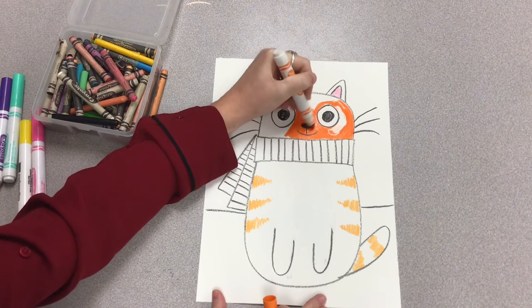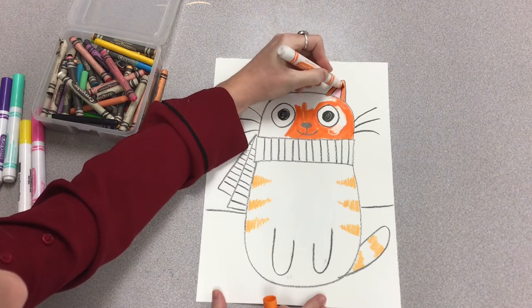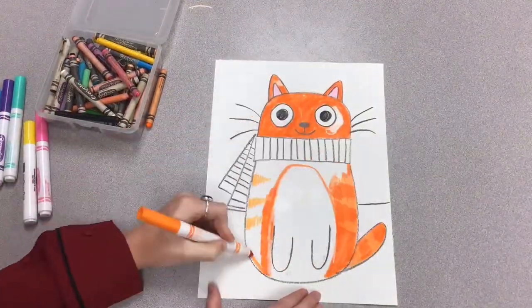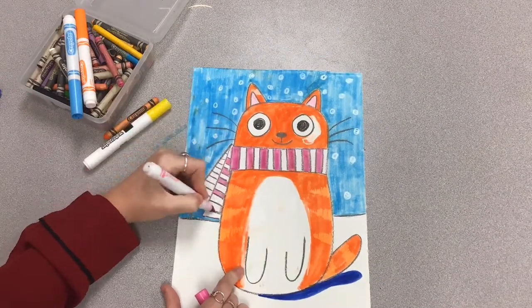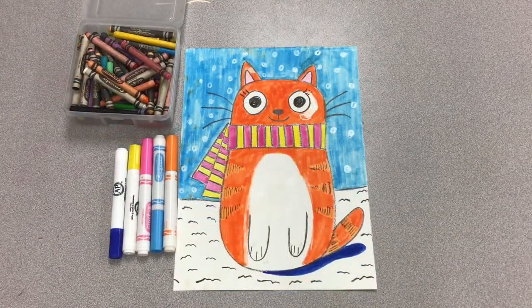I started out with crayon and now I'm using marker on top — marker goes nicely over crayons. Make sure you fill it all the way in with the white; it's kind of hard to see where you placed it. I made a little mistake and didn't completely fill in that white patch next to the cat's eye, but that's okay — sometimes we make mistakes and we work with them. I'm adding a pattern to the scarf, more details to the cat, some eyelashes, then went over with a black crayon to make the stripes a little more obvious. I colored in the background and added some lumpy snow on the ground.